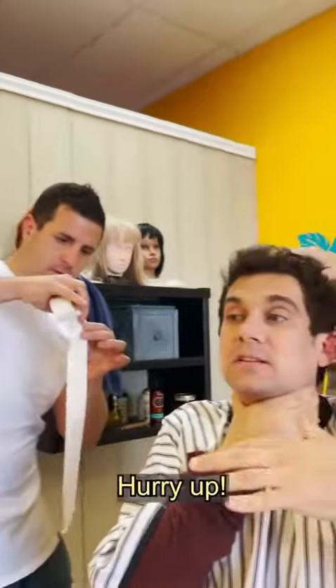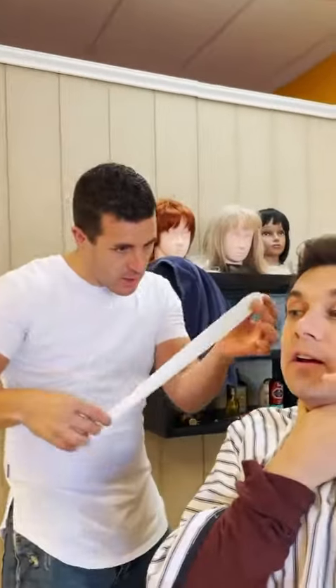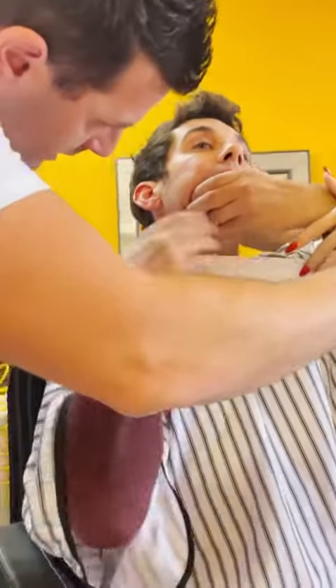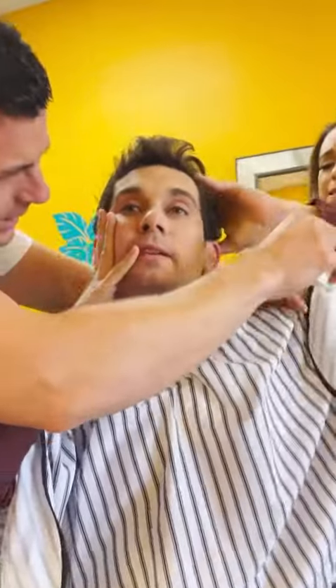Deep around my neck. All around? Yes, yes, go ahead. You're so close. Just like this. Okay. Remove your hands, buddy. Remove your hands again. Yeah, I got it. I can see it. Yeah, I know.